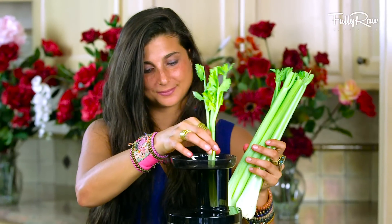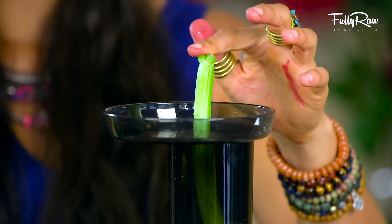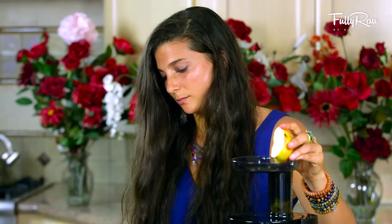Approximately five to six stalks of celery — you can use more or less as desired — and approximately three to four apples. I'm using Fuji apples here. You can add some ginger if you want to give this a kick, but I'm going to go ahead and leave this juice as is.